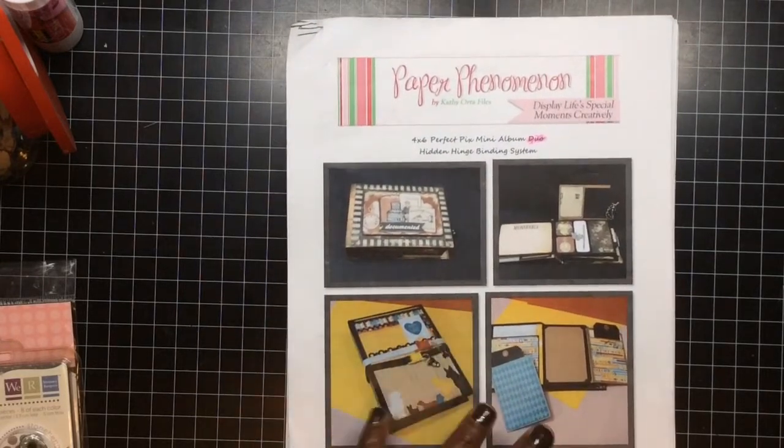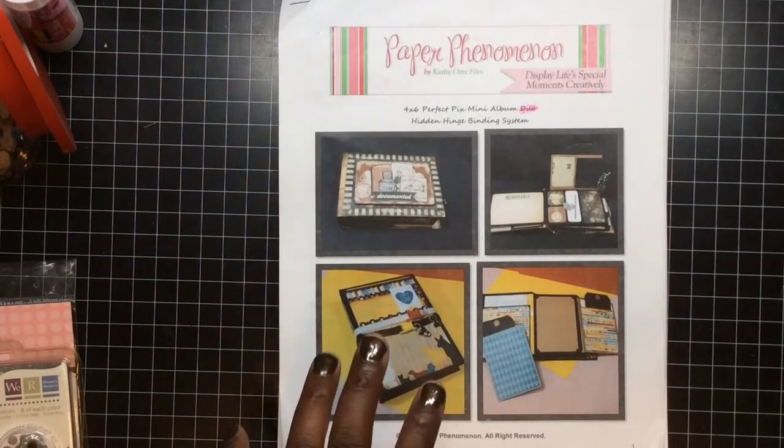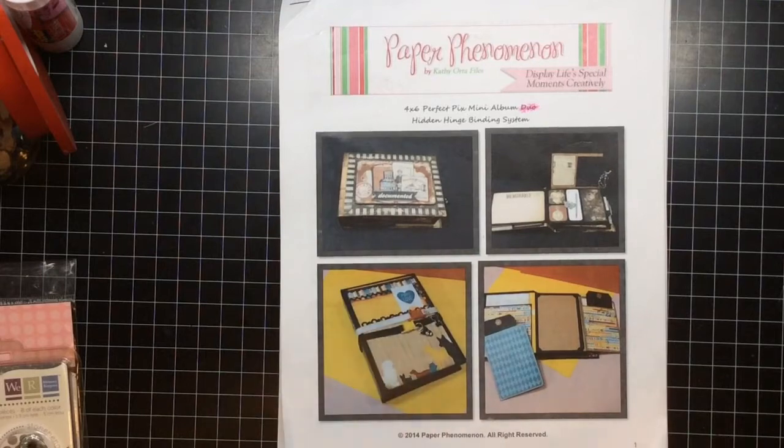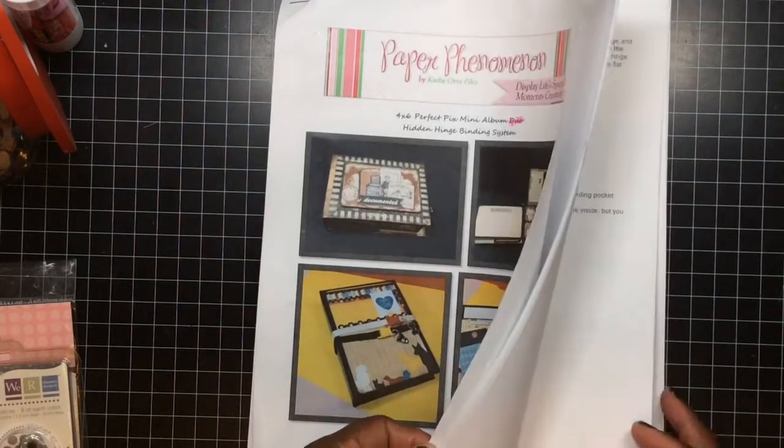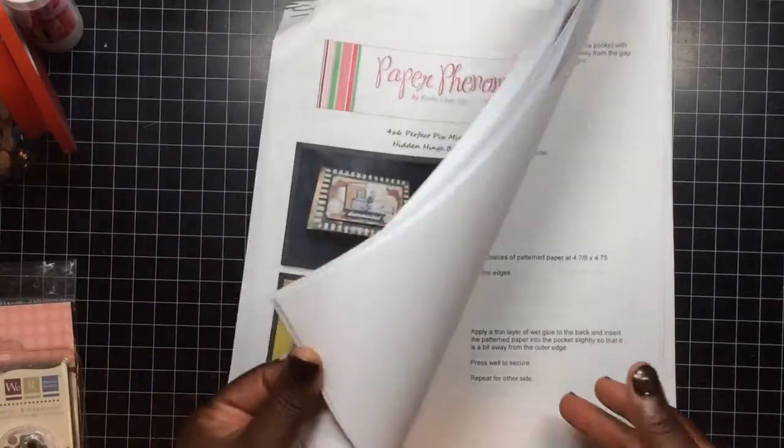This is a duo because the tutorial shows you how to do it in landscape mode and portrait mode. The disclaimer I want to put in is this: I followed this tutorial up until a certain part. I did the covers and the spine, but when I got to the inside of the covers I had a problem. I don't want to show any of her stuff because I don't want any issues.